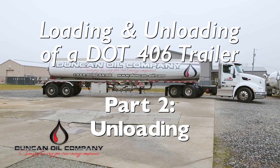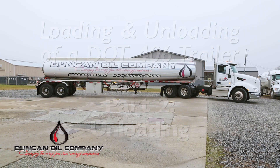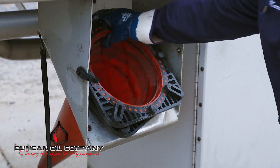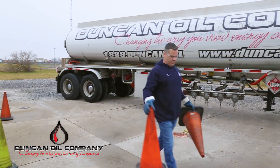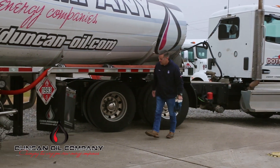Once you arrive at a customer, set your parking brake, shut off your engine, and turn off all electronic and Bluetooth devices. Park in a manner to reduce the risk of interruptions by vehicle or pedestrian traffic. Set out your appropriate safety cones or barriers. Ensure you have all your personal protective equipment, or PPE. Complete an initial safety inspection walk-around on the entire unit.